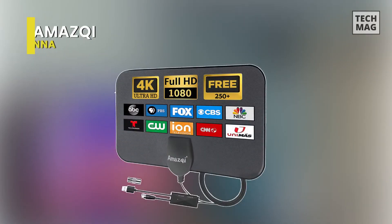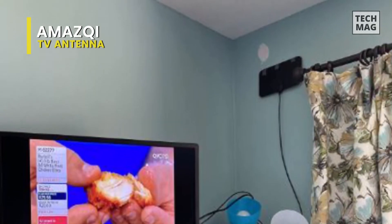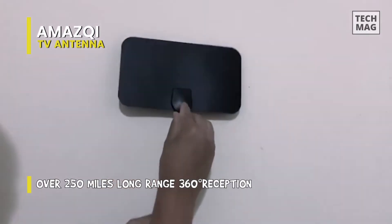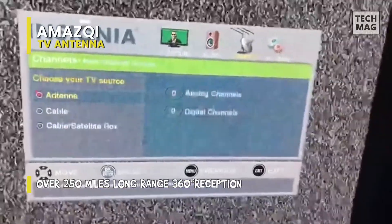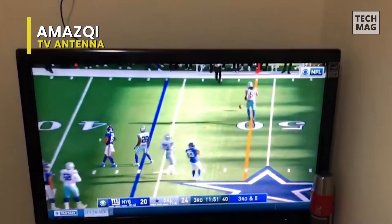Amaze Key. This ultra-thin HDTV antenna is a high-performance antenna designed to provide you with a long range of 250-plus miles. With its advanced amplification technology, this antenna can receive a clear and stable signal, even in areas with weak signals. The built-in signal amplifier boosts the signal strength, ensuring you receive a clear and stable picture quality supporting 1080p Freeview HDTV. This makes it ideal for people who want to watch their favorite local channels without paying for cable or satellite TV.